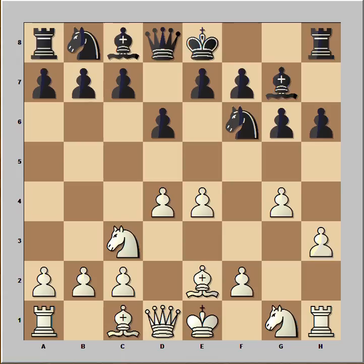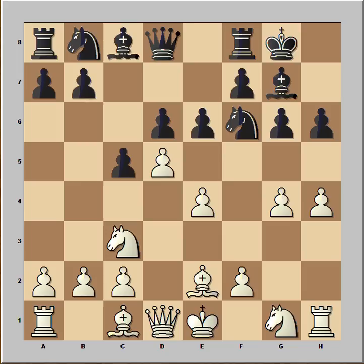h4, h6, h3, black played c5 attacking white's center, d5, black castled and now when black castled, white played h4. e6, chipping at white's center again.